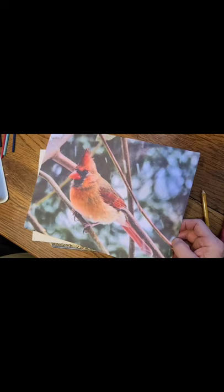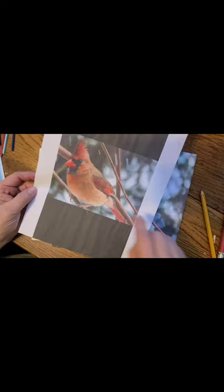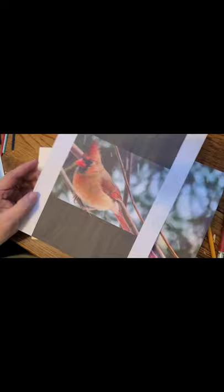We're going to be working with a photograph that my friend Alyssa sent me — it's a beautiful cardinal. Here's the photograph we're going to be working from and I've made two prints of it, one a little bit larger and one a little bit smaller. I like this size for my painting and I'm going to show you how to transfer, but first I want to show you what I'm going to be painting on.